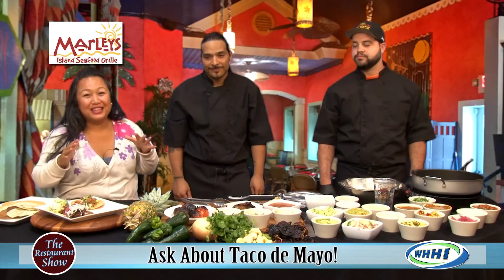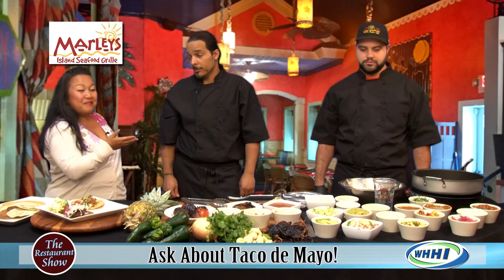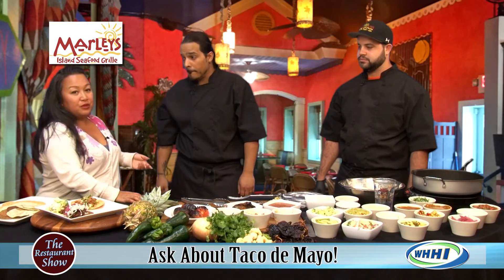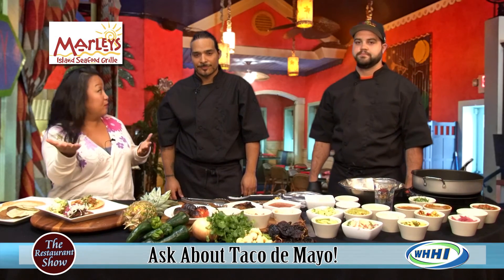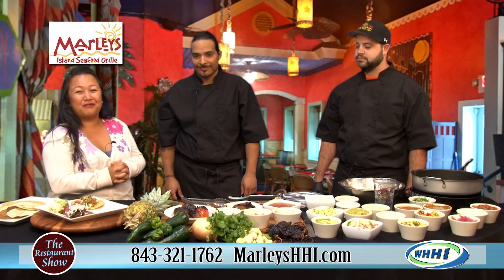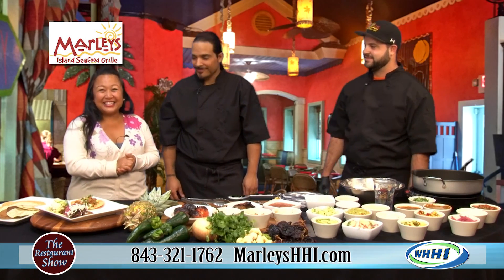Check them out all month long for Taco de Mayo — they've got wonderful outdoor seating. The ice cream shop is officially open from 4:30 to 9:30 at night. Great place to have dinner and then dessert, or stop by after a movie. Find them at the Park Plaza right in front of Sea Pines. Thank you so much, chefs — we'll be back in just a moment.